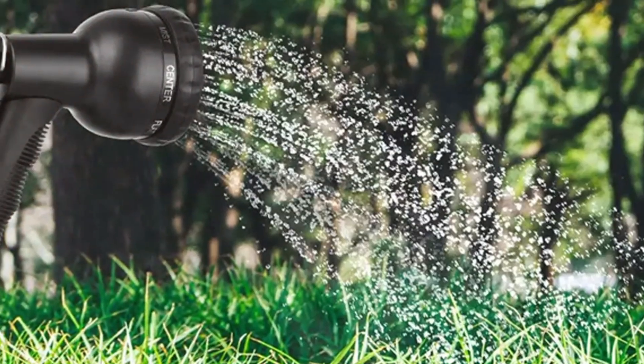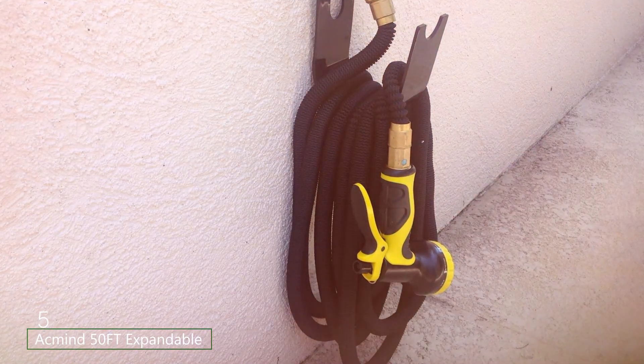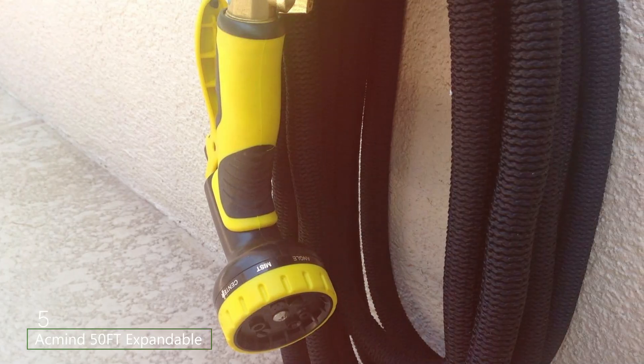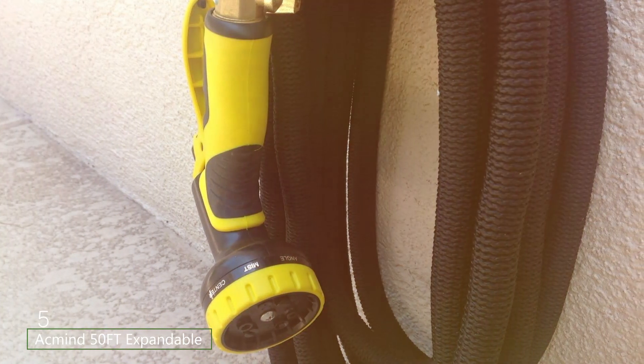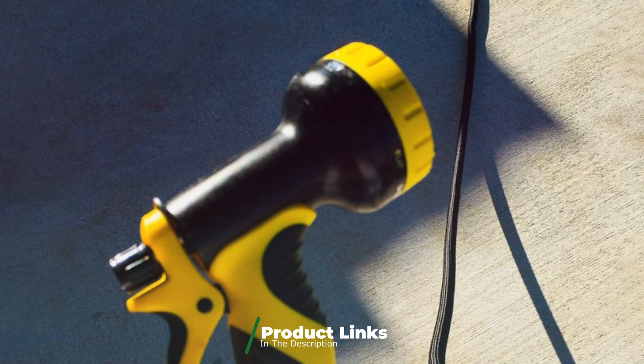Having an ergonomic design, you will not feel any arm fatigue. The number 5 position is held by the Ackman 50 feet expandable garden hose. Ackman is mainly known for making highly reliable tools and accessories, including garden hoses, and this is also true for its expandable garden hose option.